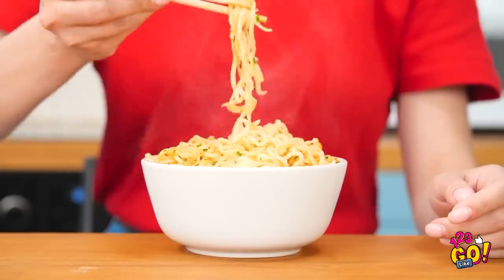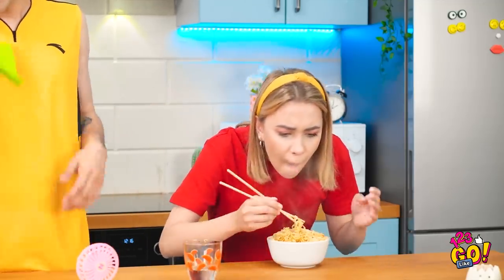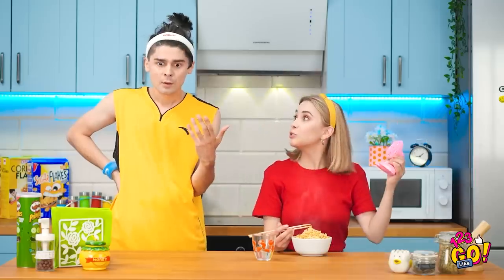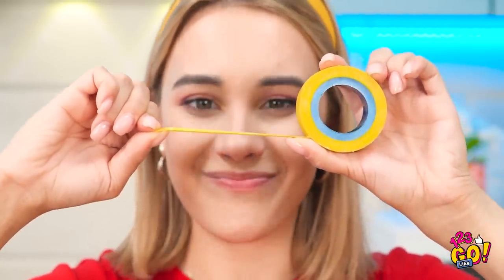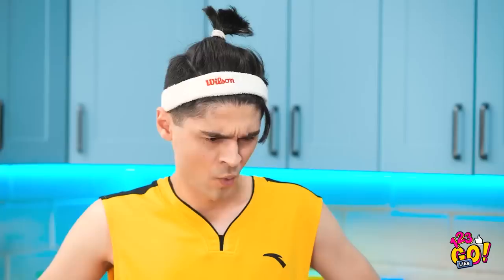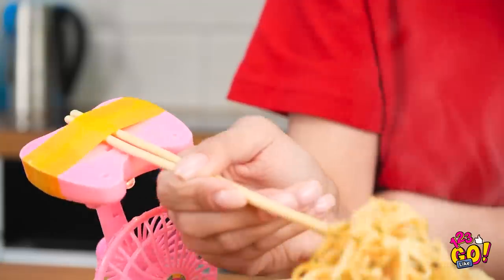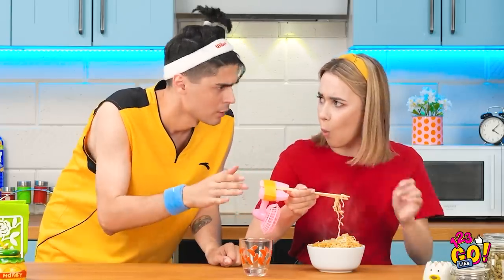This stuff smells incredible! Too hot — my tongue! Mind if I chug this? That's mine! Stupid boy. This stuff isn't cooling down. Is our AC broken? Stop touching what isn't yours. I have the most brilliant idea! But first things first — it's tape time! With just a few strips I can create a special cooling contraption. A few knots here, and voila! With every bite, the fan cools off the noodles! Let me try! No way!